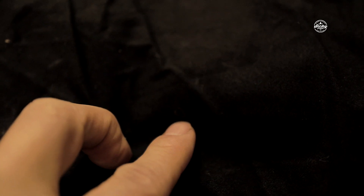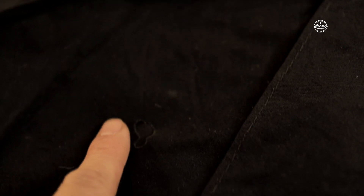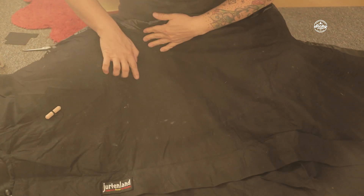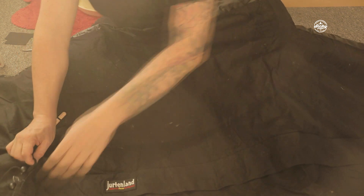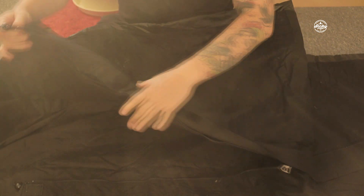Ich zeige euch nochmal die Löcher. Hier ist eins von den Kleinen. Dann habe ich hier ein großes – so fingernagelgroß etwa. Das ist noch ein kleines. Und dann haben wir hier noch die kleinen. Hier ist das Loch. Und wie gesagt, jetzt von innen kleben.